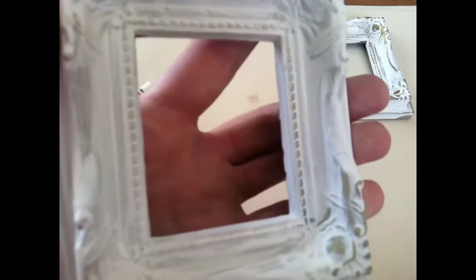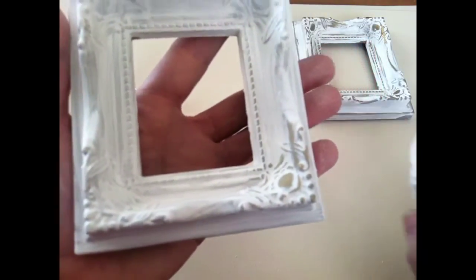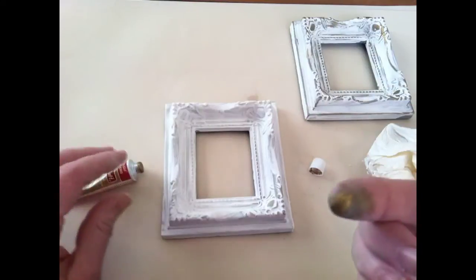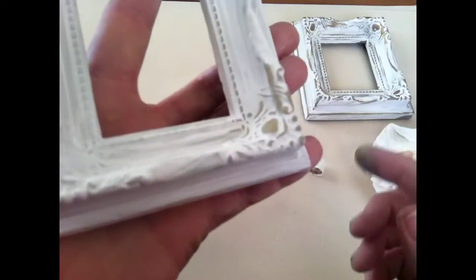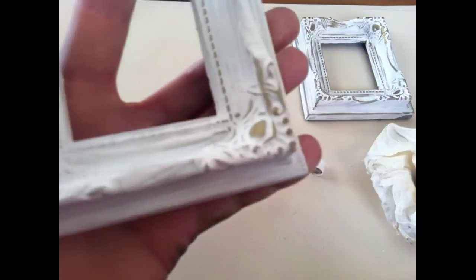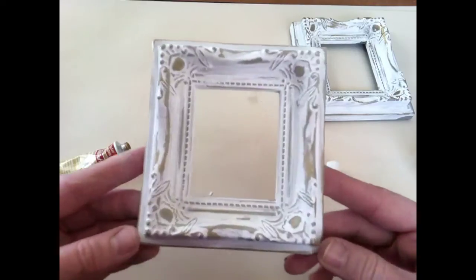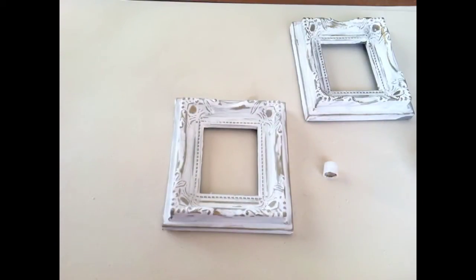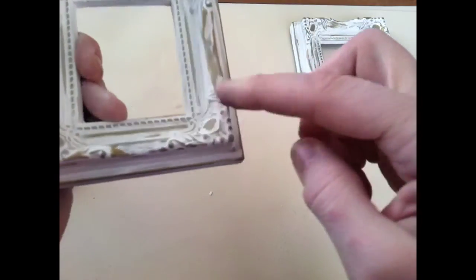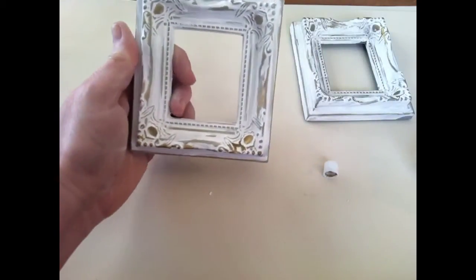You just rub and you can see how that's working. Once you get all of your details exposed, you're going to take your rub and buff — just a little bit on your finger, just a tiny, tiny bit. Then you're going to go over the areas that we just exposed, and that's going to bring out the details just a little bit more. I've gone ahead and finished rubbing it off to expose the detail — it actually looks pretty good like this, but I want it a little bit more gold, a little more pop so it'll stand out on my wall.